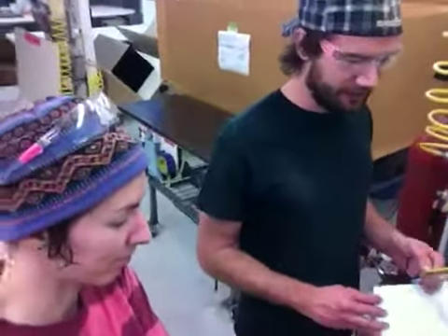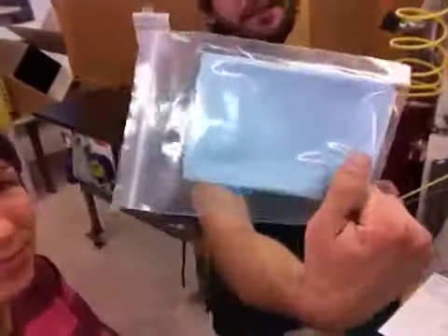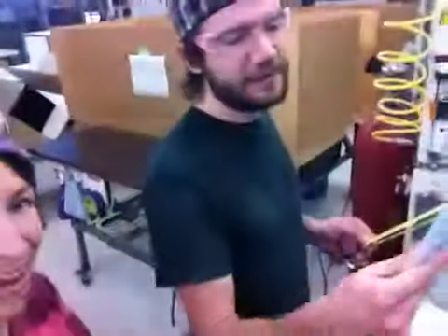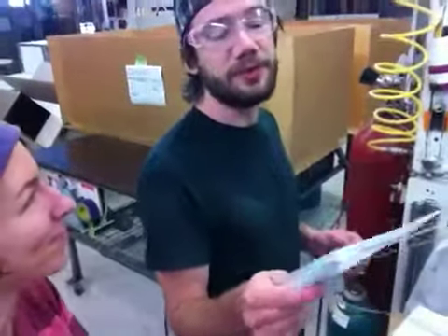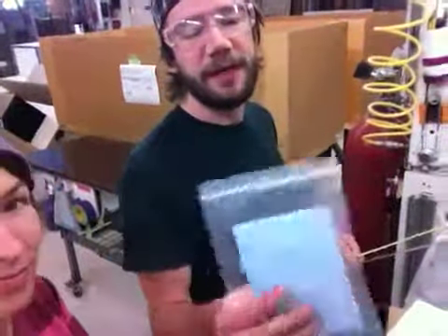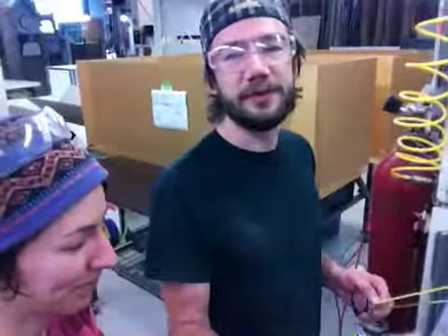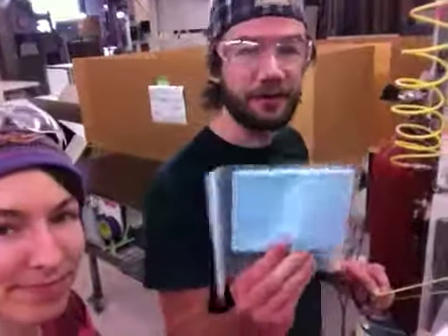Did you talk about the cleaning kit yet? Not yet. This is a cleaning kit — it's got instructions for how to care for your acrylic. The most important thing is this rag. It's a microfiber rag, it's reusable and re-washable. Use this and any non-ammonia glass cleaner to clean your acrylic of fingerprints and it will keep it scratch-free and all that good stuff for a long time.